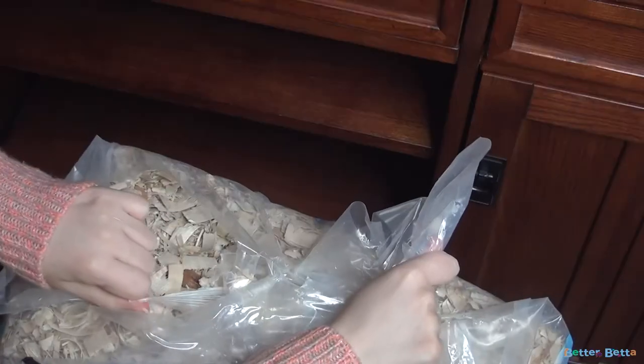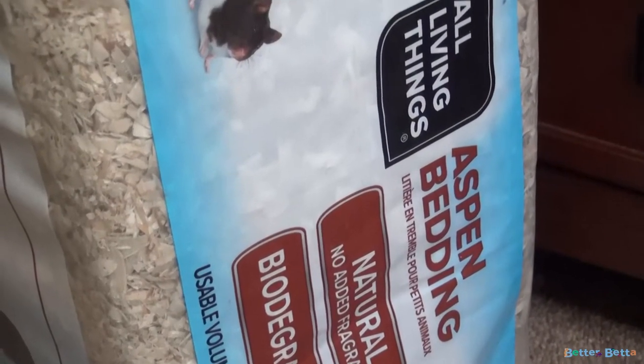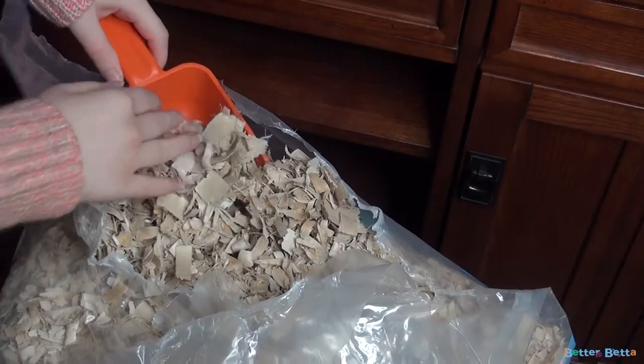The next step is to add the bedding. You're going to want to have about 6 to 8 inches of bedding in at least the deepest part of your enclosure, but more is always better. I'm using aspen bedding, which is the only natural wood shavings you can use. Any other type is unsafe due to the oils in the wood, so if you want to use wood shavings, make sure you use aspen. You could also use an unscented paper bedding, but I personally prefer the look and price of wood shavings.